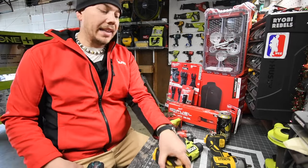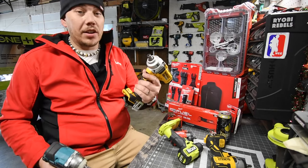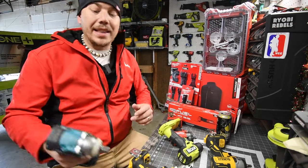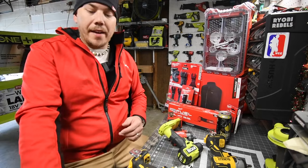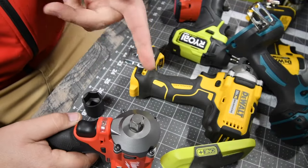I do want to get the DeWalt high range for $200 right now that you can get at Home Depot — that's a good deal, I will be picking that up soon because you can't beat that deal. And of course I have the M12 half inch impact wrench stubby.